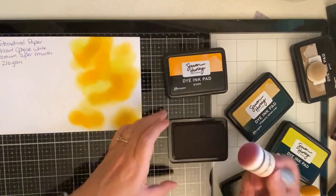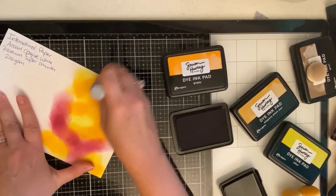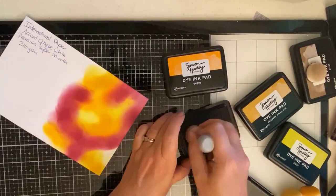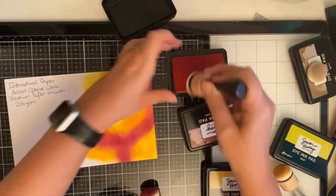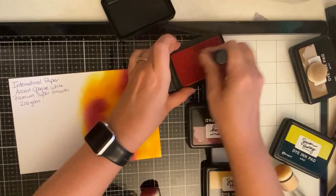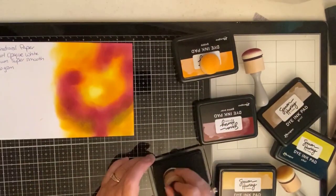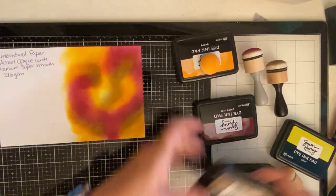I didn't apply the colors in any particular pattern — I just wanted a little bit of each color all over so that I could cut out my die cuts and see all the different beautiful fall colors. All of the products I'm using in today's video are listed in the description box below along with some links if you're interested in purchasing them. Some are affiliate links, which means if you make a purchase I make a small commission at no extra cost to you. This helps to support my website and YouTube channel.